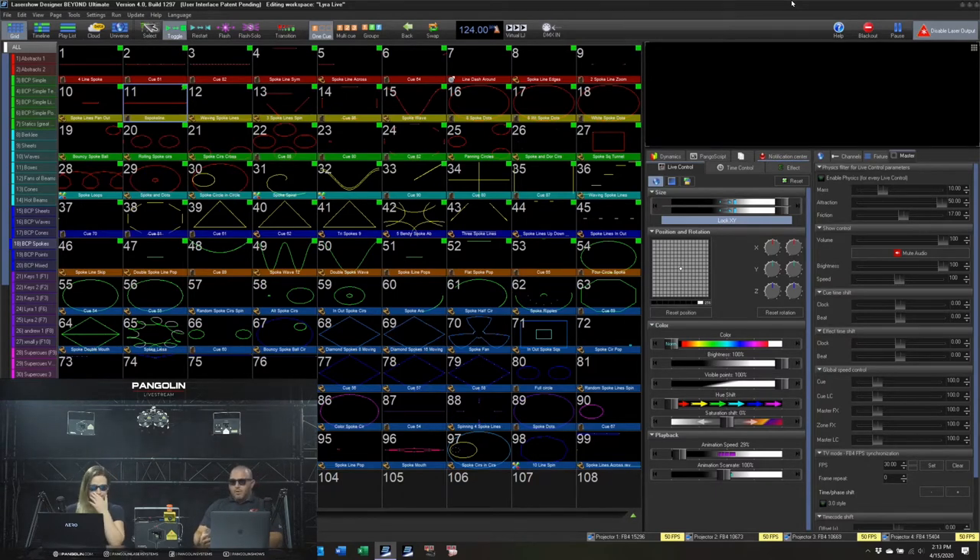The first mode we'll talk about is what we internally at Pangolin call streaming mode. This is active live control from your computer going to the projector. Generally with FB4 now, it's going to be over Ethernet.